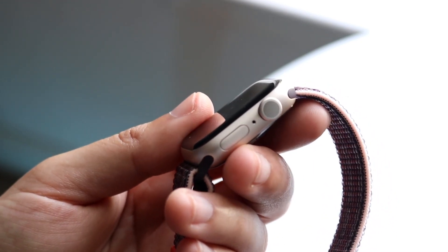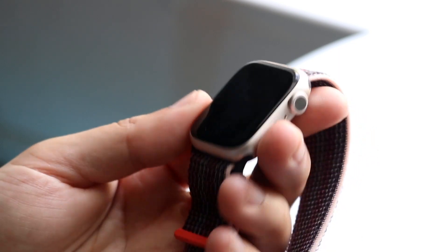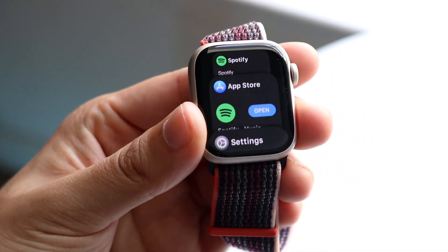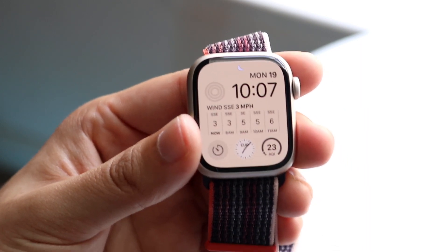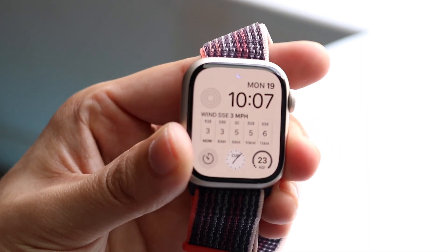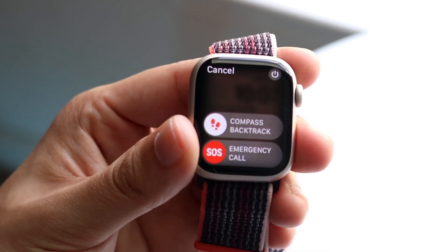This button is actually our power button. What we can do is turn on our watch by clicking that button. It also brings us into our multitasking panel. But what we can also do is hold down on that button and we'll have the option of turning off our watch.